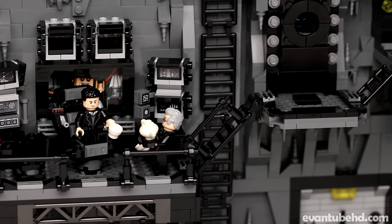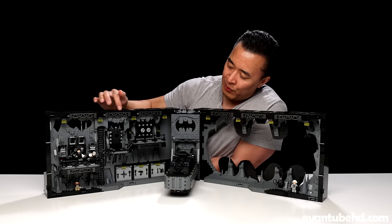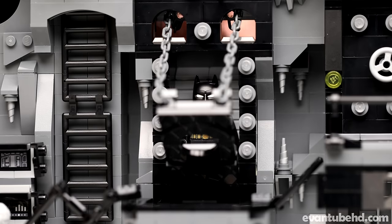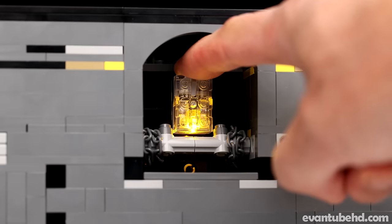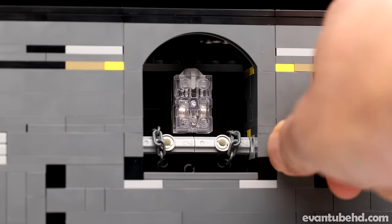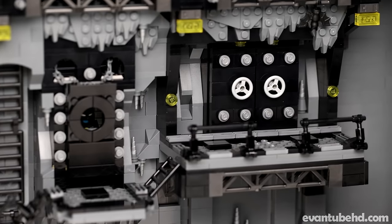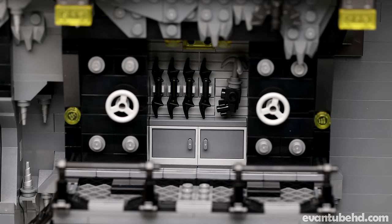Moving up to the middle section, we have another play feature. In this little door, we have a little porthole where we can see the Batman suit. And if we turn the knob, the chains lower and the little drawbridge comes down to reveal the Batman suit. To illuminate the Bat suit, we have this little light brick, and it shines a little orangey light on the back of it. Then we come up here to the top level and we have this Bat vault — when you turn the knob, the double doors slide open to reveal an assortment of Batarangs.